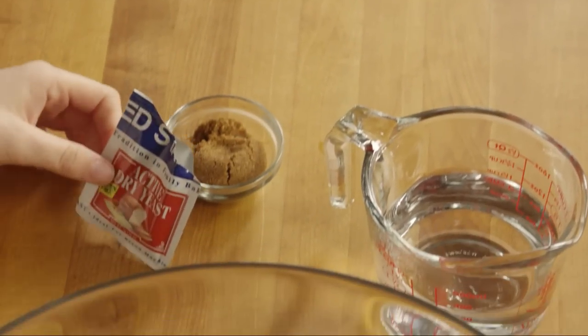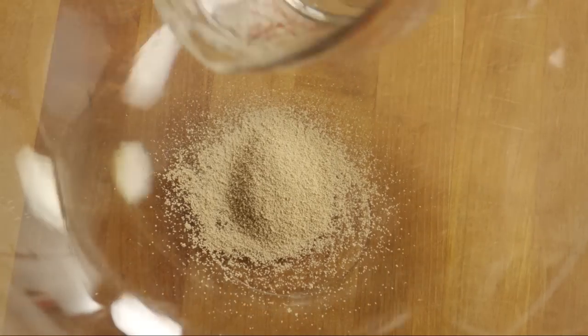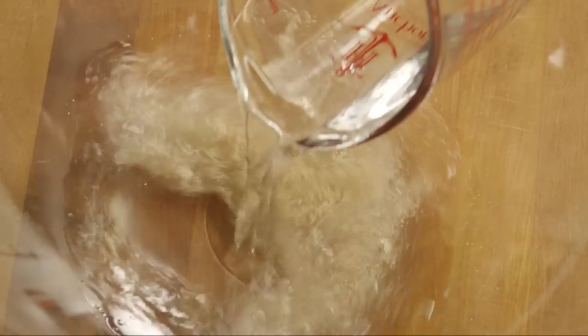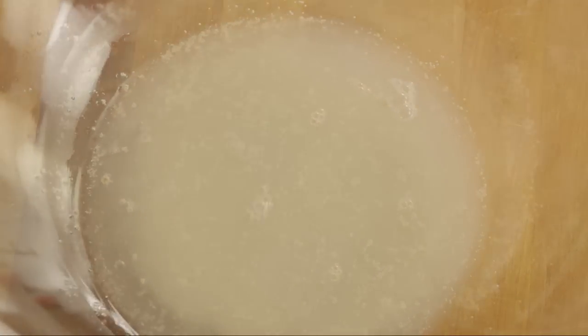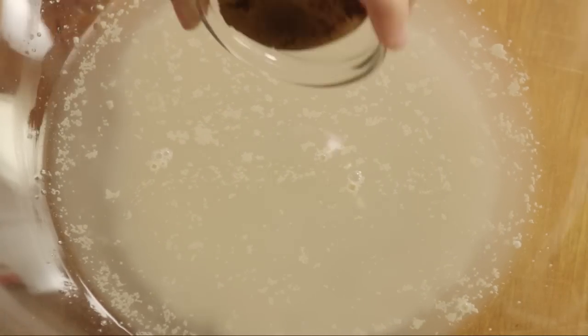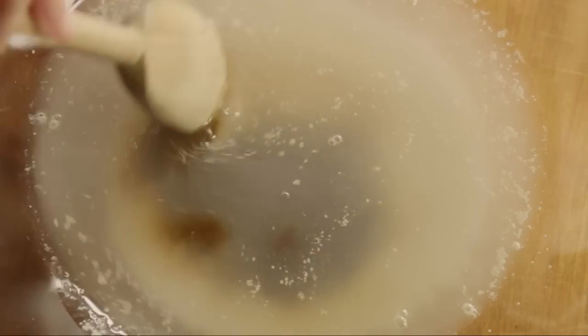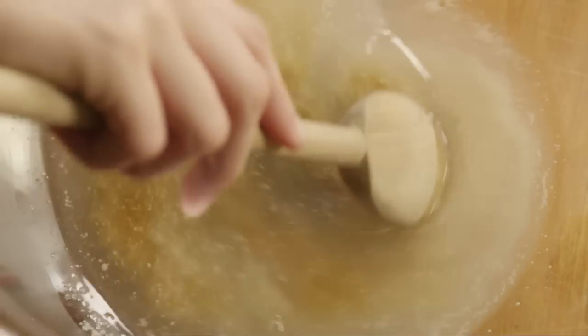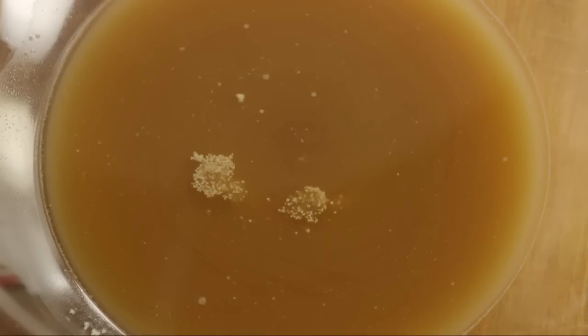Let's begin by activating the yeast. Into a large mixing bowl, add a quarter ounce package of active dry yeast. Add one and a half cups of warm water — the water should be between 110 and 115 degrees in order to activate the yeast. Add two tablespoons of brown sugar and mix this together. The sugar feeds the yeast. Let the yeast proof, which could take up to 10 minutes.